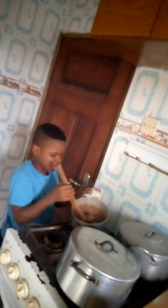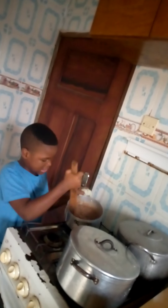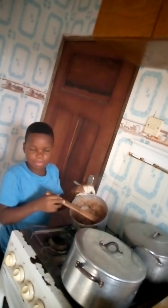You guys can see how the amala is thick — it's so thick. Now I'm done with my amala. Thank you guys for watching my video.